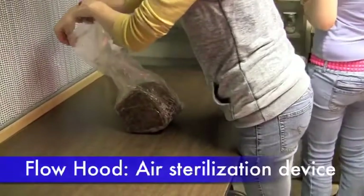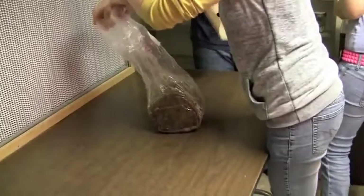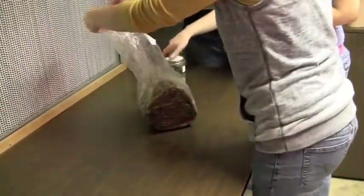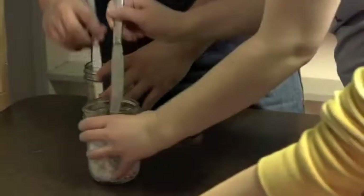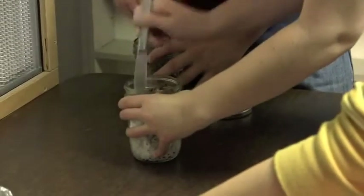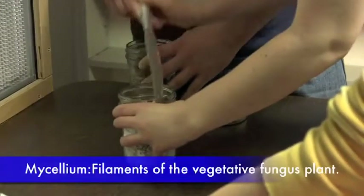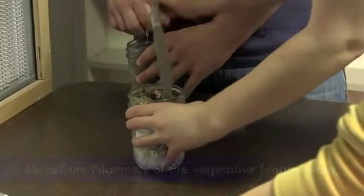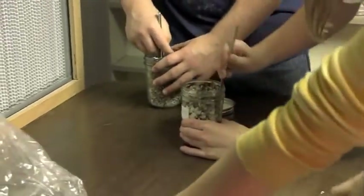We're carrying these bags over into the front of the flow hood, and we're getting sterile air into the bag so the space is open. The spawn jars are opened, and we're using the butter knives to break apart the spawn because it forms really tight bonds — the mycelium grows into the rye grain and it just becomes a solid lump, so we have to break it apart.